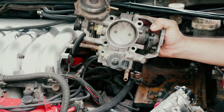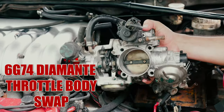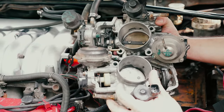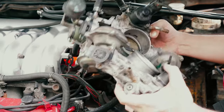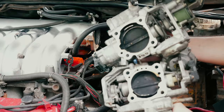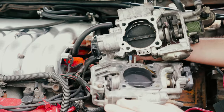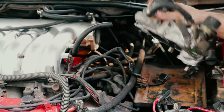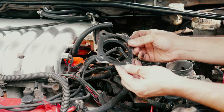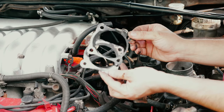Alright, gents and ladies, today we're swapping out the 6G72 throttle body with the Diamante's 6G74 throttle body. The openings to them are pretty much the same, but the part where it connects to the actual manifold on the 6G74 is a lot bigger, so it's going to give us better throttle response. I'm doing this for my nitrous setup. You can see with the gaskets provided, this is the 6G74 — you can see how much bigger it is than the 6G72.